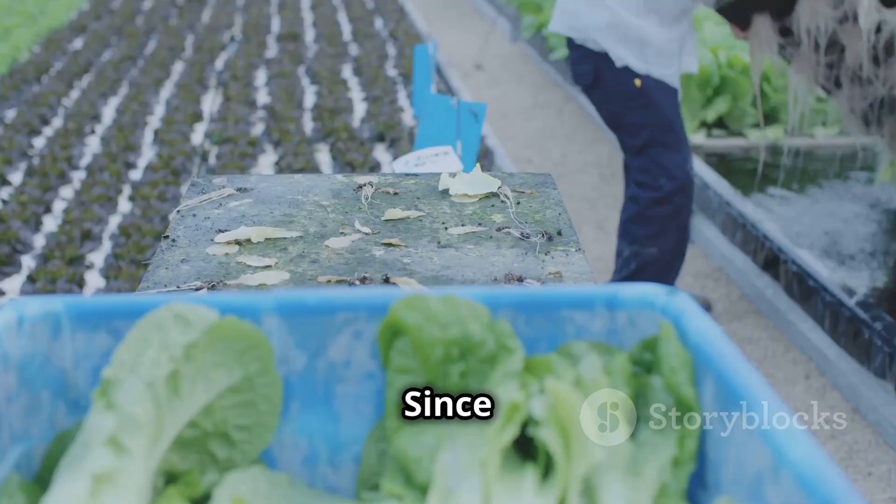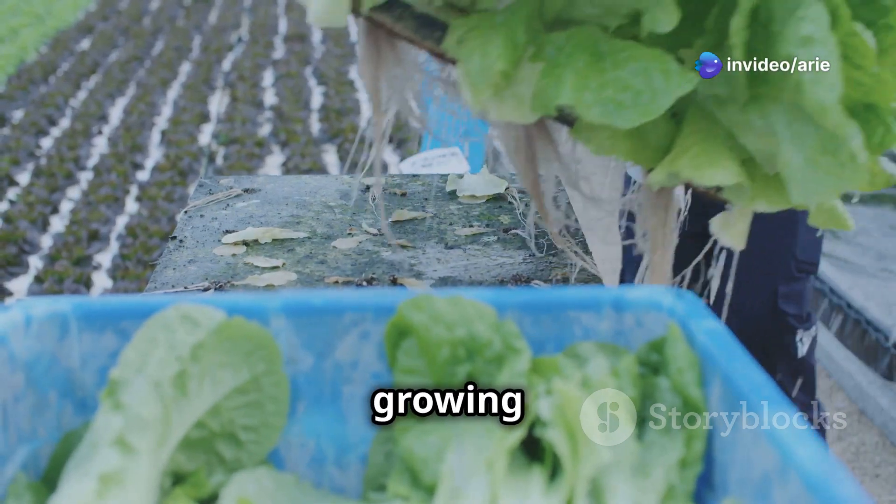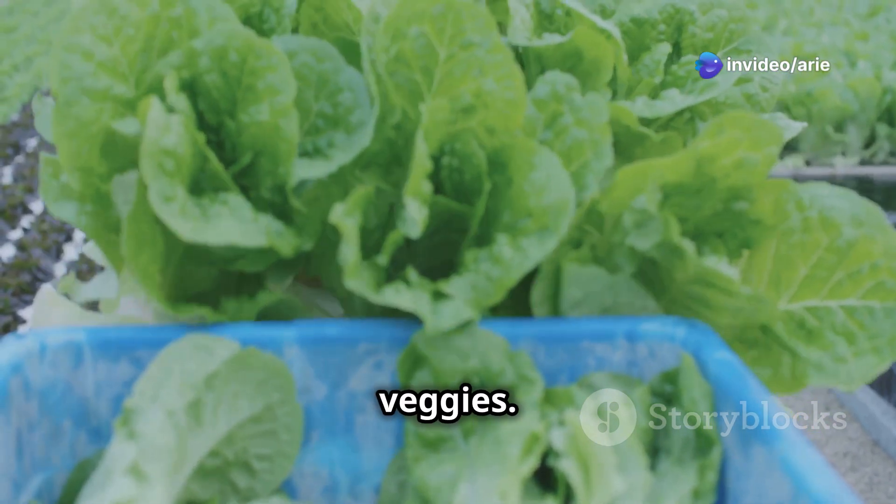This nutrient solution is like a super-powered drink that helps the plants grow big and strong. Since the plants don't have to work as hard to find food, they can focus their energy on growing bigger, tastier fruits and veggies. It's a win-win.